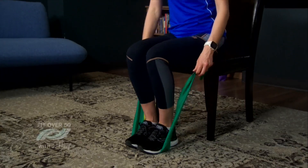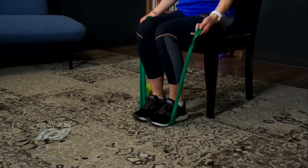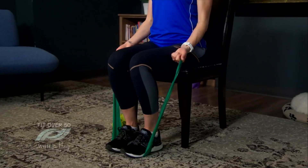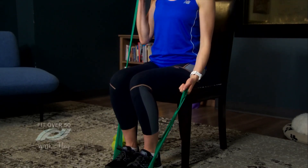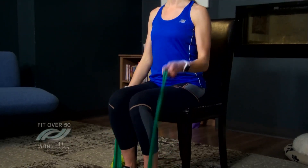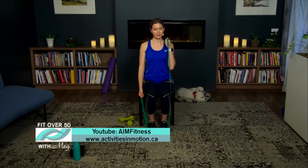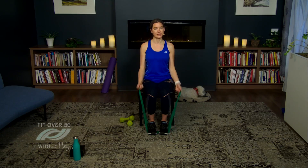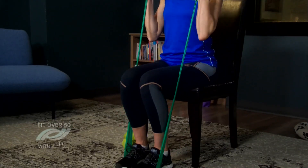Now walk those feet in, keep the band beneath your feet, and move back a little further into the chair. We're going to move to our bicep curl with the band. Hold on to the band and curl your hand up towards your shoulder, keeping that elbow close to your body. You can do one arm at a time or, for the advanced option, both arms up together.